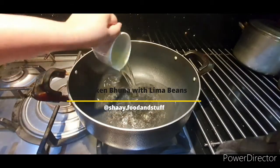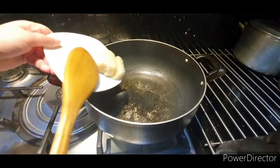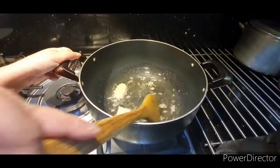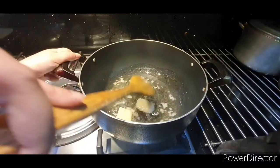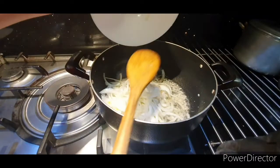Hi guys, today I'm going to be making chicken buna with lima beans. I've started off by adding 1 and a quarter cup of oil, 2 tablespoons of garlic, 1 tablespoon of ginger, and 2 medium onions.